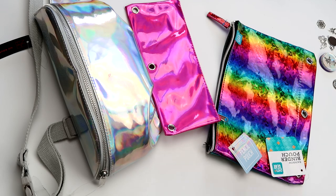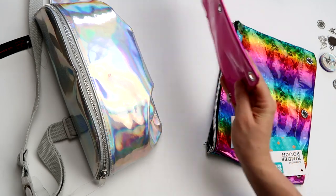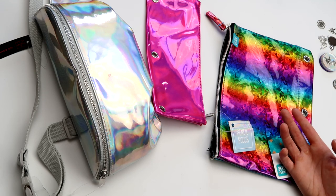Hey everyone! This video is going to be a fun one, or at least I think so. Today I'm going to be taking miscellaneous holographic materials I've found around stores like Dollar Tree and Walmart, and I'll be using them in resin pieces. I'm going to make some jewelry and some magnets.